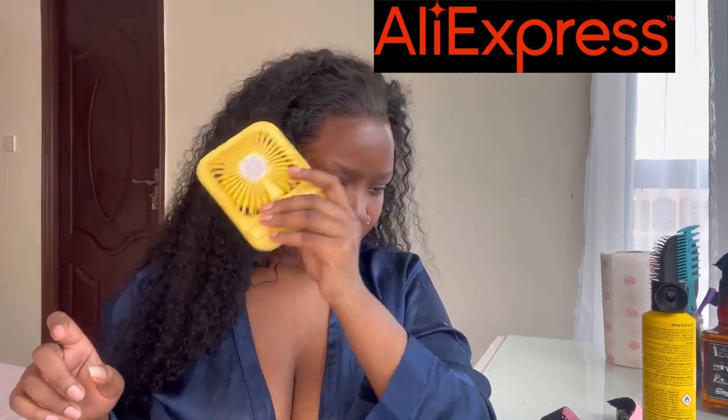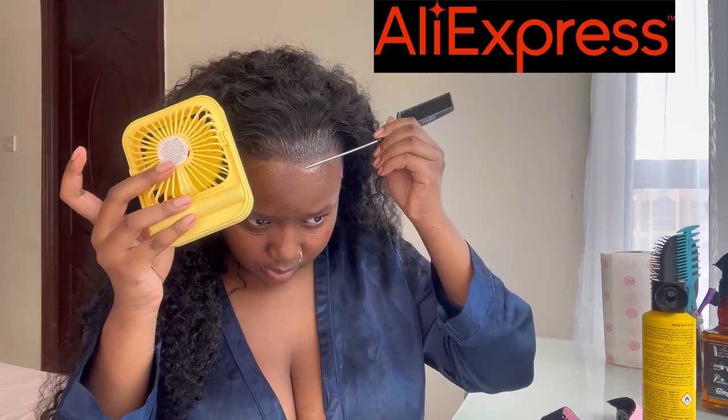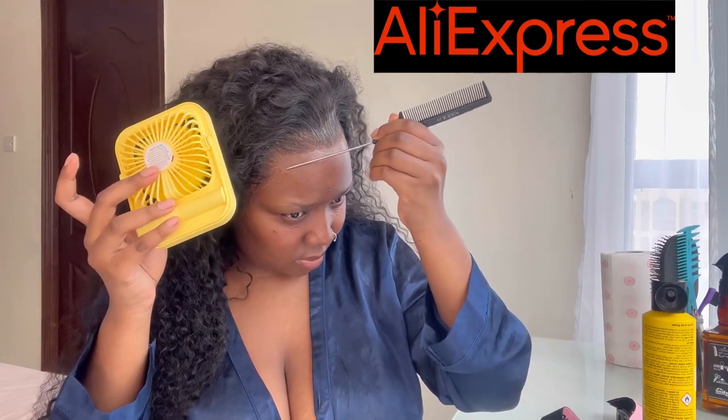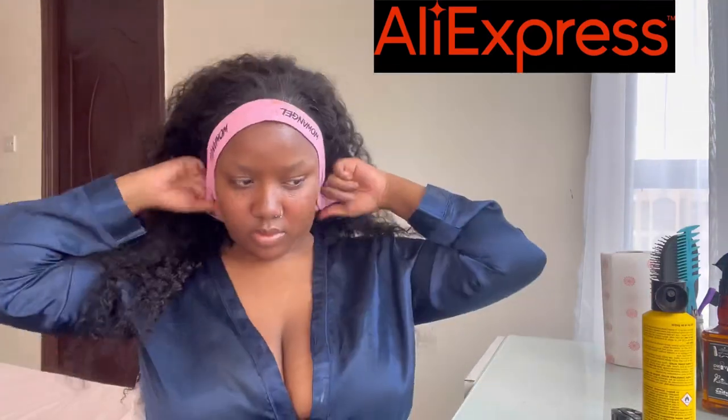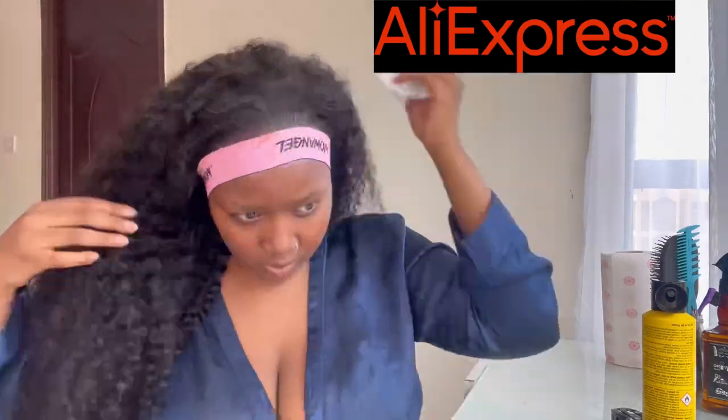I went in with a little bit of Got2b on my finger and pressed any part where the lace was not well laid. Then I used this comb — you can see how just pressing with the comb makes everything melt into the skin. Then I added the melting band one last time for about six to ten minutes as it was just melting.